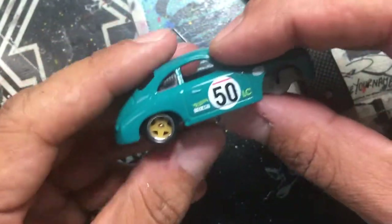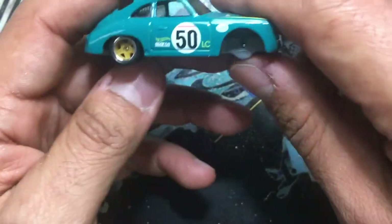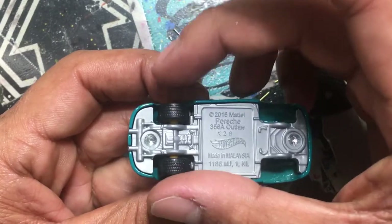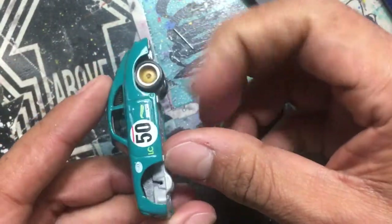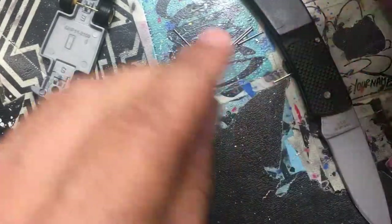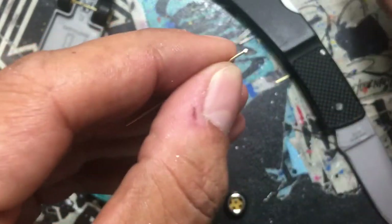These wheels don't look half bad on this car, but I didn't really do it for the wheel-car combo — I basically just made this so you guys can see. The axles were very long and we needed them shorter. Look, they spin great. Basically what you're going to do now is repeat the process for the front axles.